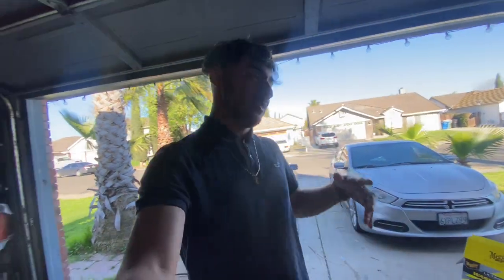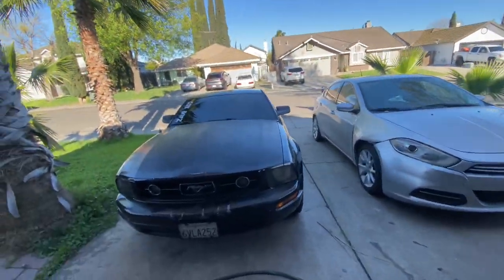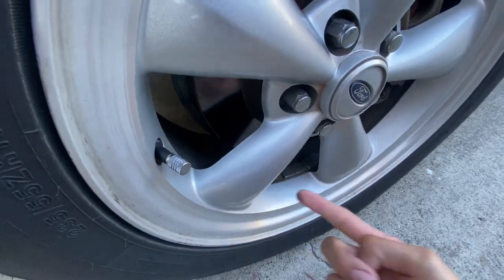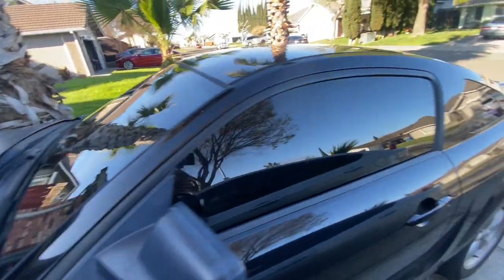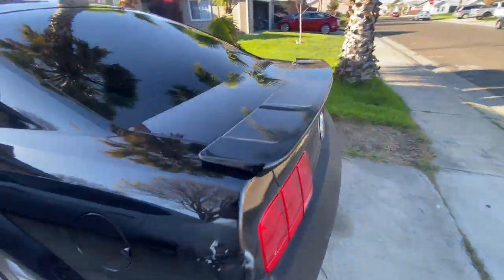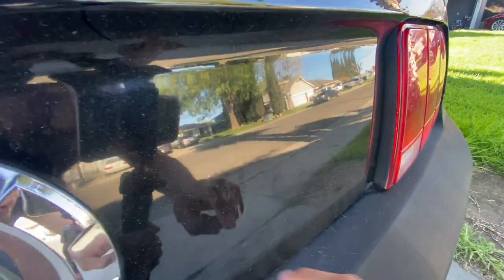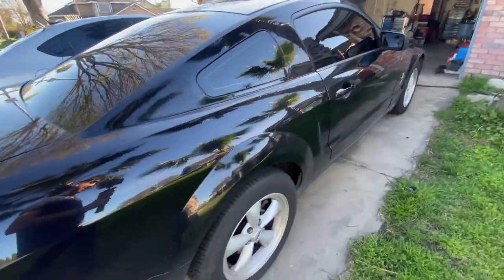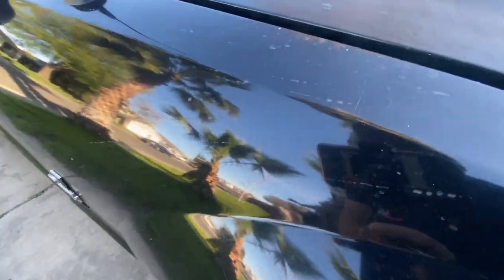Guys we're back at my house, we are going to be cleaning the Mustang. Check how dirty it is right now — I don't know if you guys can tell on camera, but it's super dirty all over the car. Let me go to the sun because in the sunlight you'll probably be able to see it. Guys it's super nasty — there's like white stuff on it all over the car, and we are going to be taking all that off right now.